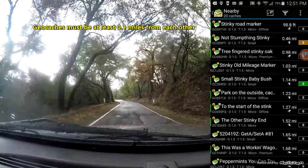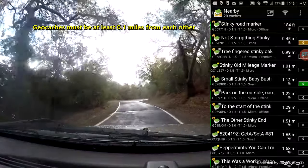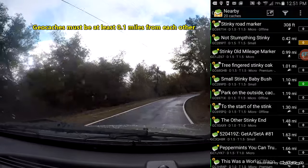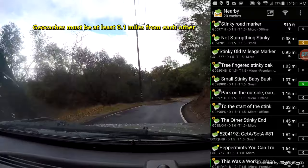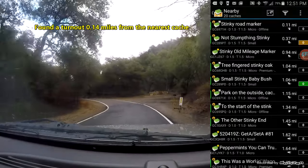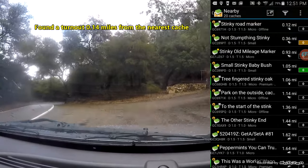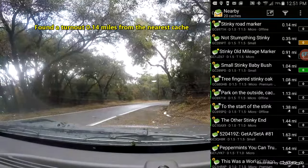As we go down the road, let's see if we can find a place that has a good safe turnout and a good place to hide a cache, and see if we can send another one. A mile, and here's a nice turnout. Let's see if we can find a place to hide a cache.